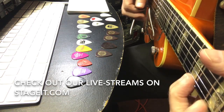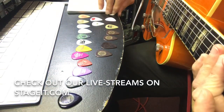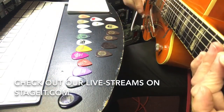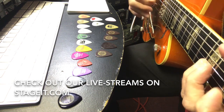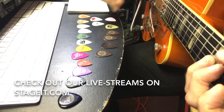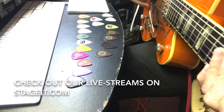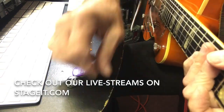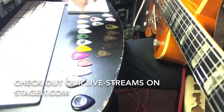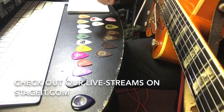You might not be able to hear the difference that much between these two in terms of feel. Now when I get down to the low strings, let's listen to the thin one on the low strings.